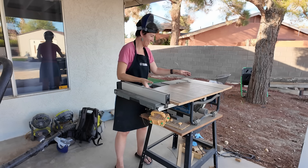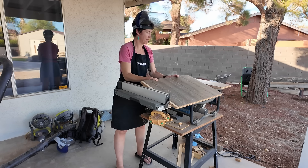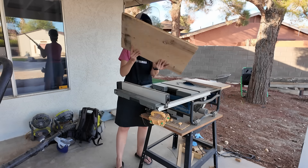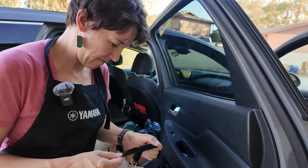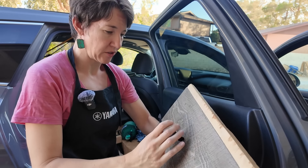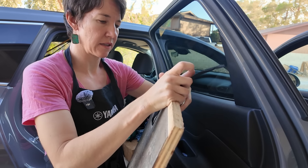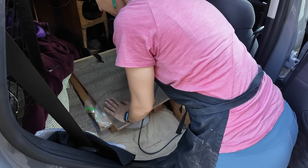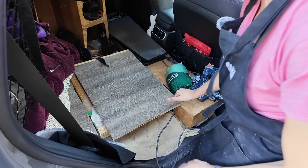All right, I did it. I cut it on the table saw — it's not my favorite, but voila, a smaller board. Hopefully that's the right decision. Let's see how it fits now. These straps are what hold it to the frame and they work pretty well — they kind of work as a little hinge. Yeah, that works pretty well.